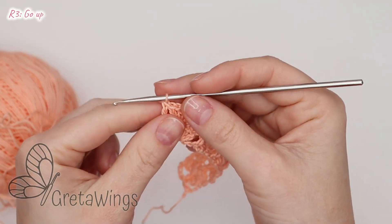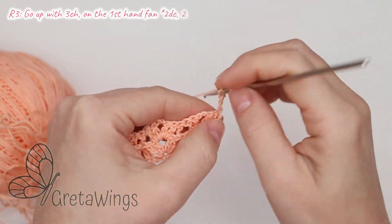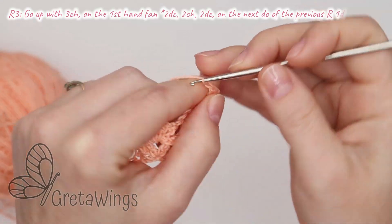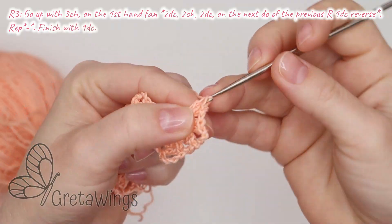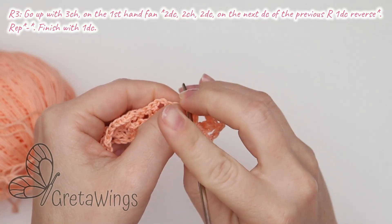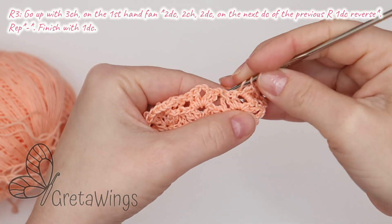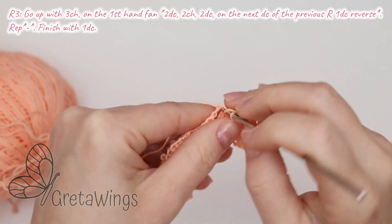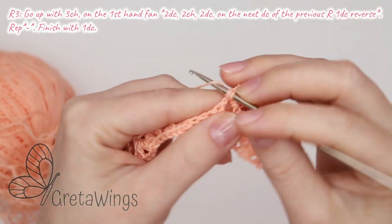On round three, go up with three chains — one, two, and three — turn, and we will repeat the hand fan: two W crochet — one and two — two chains — one and two — and two W crochet more in the same place, one and two. Now one W crochet reverse — pay close attention, it's different from the right one. This one is reverse in position. Make the W crochet. Repeat again: two W crochet, one and two, two chains, one and two, and two W crochet more in the same place.